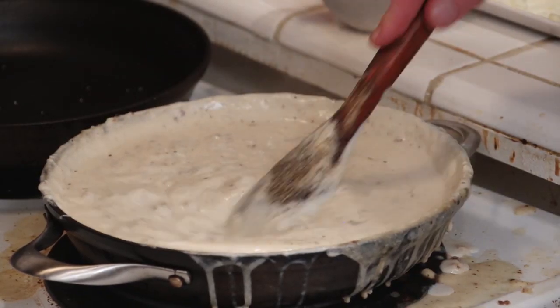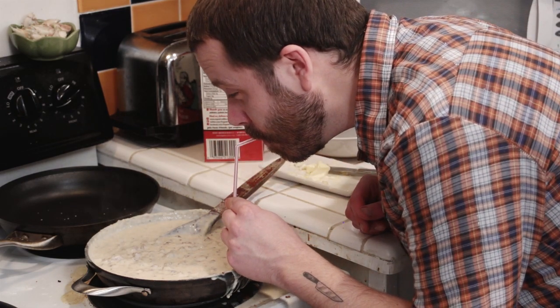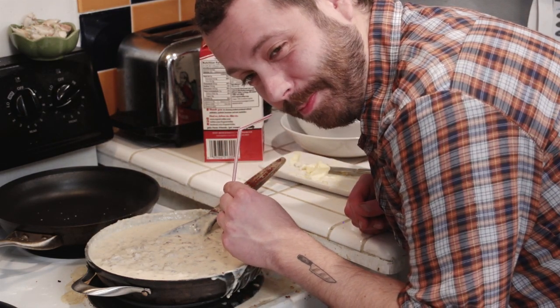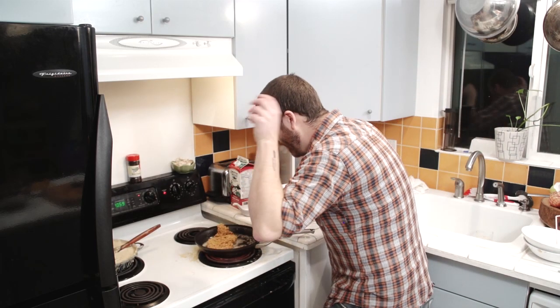That looks so good — I just might drink this with a straw. Okay so we've got about a quarter stick of butter here, and now you're going to throw your cube steak in there.